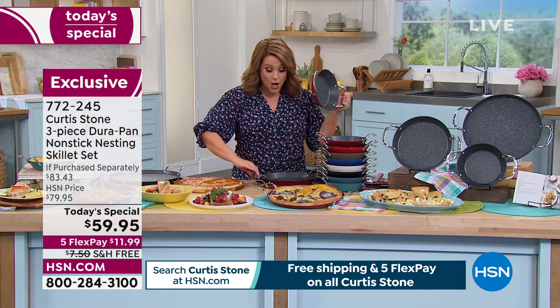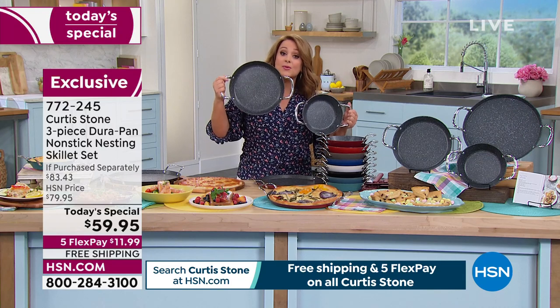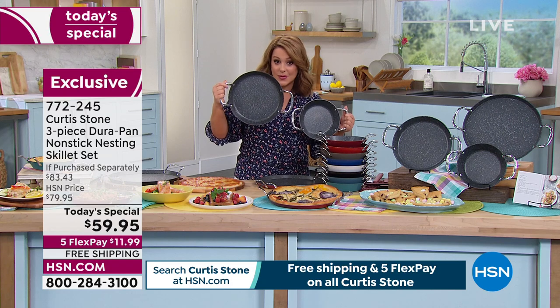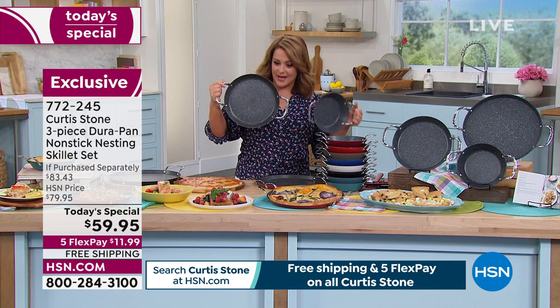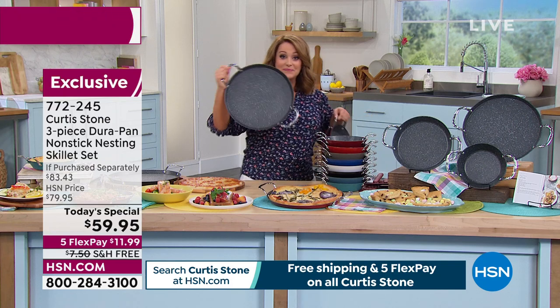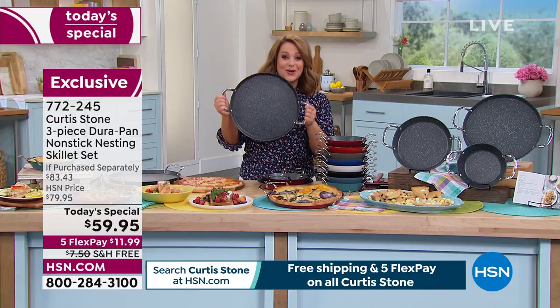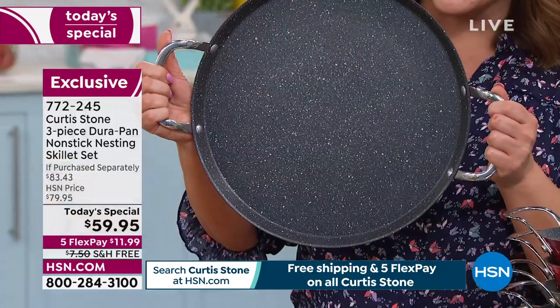These all nest. You will also get the 10-inch size, which is the most highly used size — the one you requested. But look at what we're doing here — the Big Daddy — you're getting the 13-inch skillet. This is the largest one we have ever done with Chef Curtis Stone.